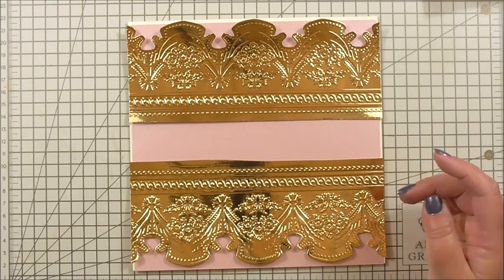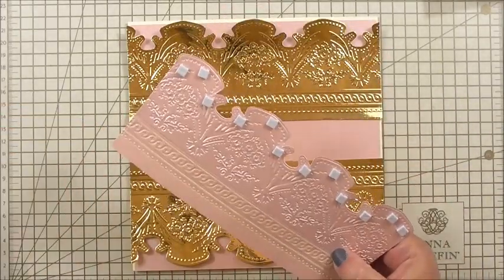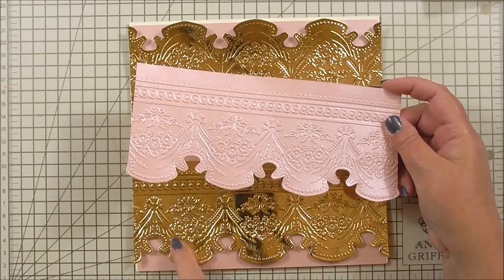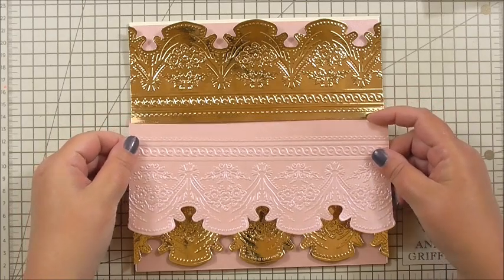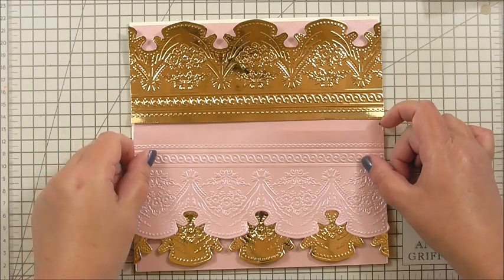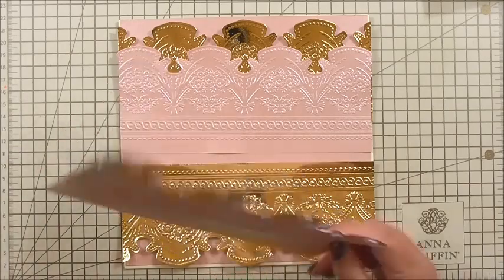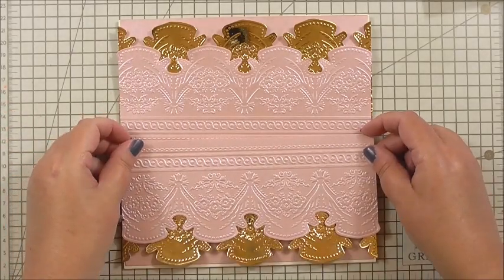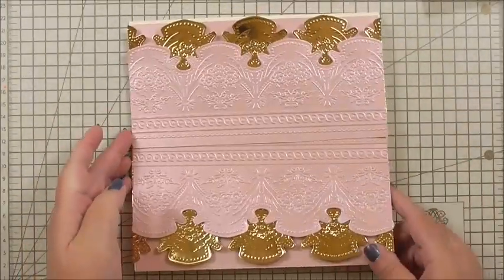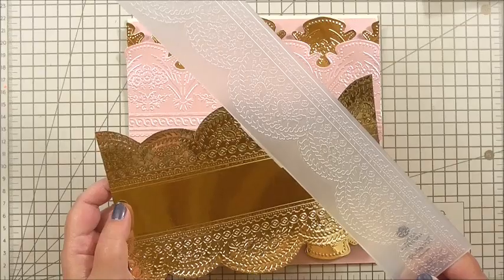I've got flat tape on one edge and 3D foam on the other, and I'm adding this towards the bottom of the card. I turn the card round and do exactly the same for the top. The second layer uses the same embossing folder but in pink metallic cardstock, trimmed to size but with three ornamental swags left hanging. So we get a kind of crossover, placing one over the top of the other — at both the top and bottom.